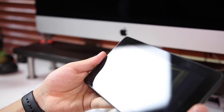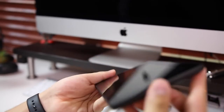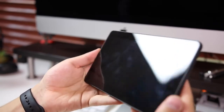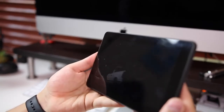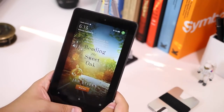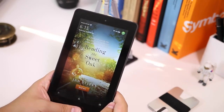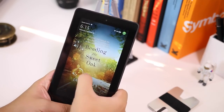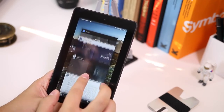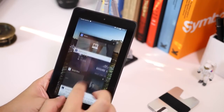One thing to note: this comes with Special Offers, which are small ads on the lock screen every time you open the Kindle. It's not a big issue for me — I kind of like having a different image there. But if it bothers you, you'd have to pay an extra $15 to remove them. I'd actually recommend keeping the offers — you'll get some cool book covers and occasionally good deals on Prime products.